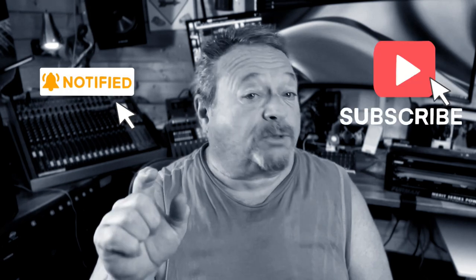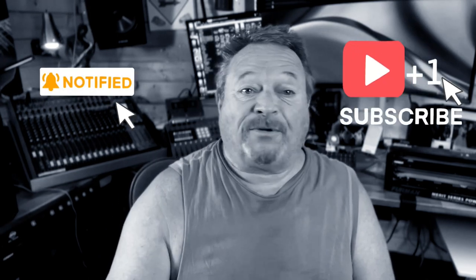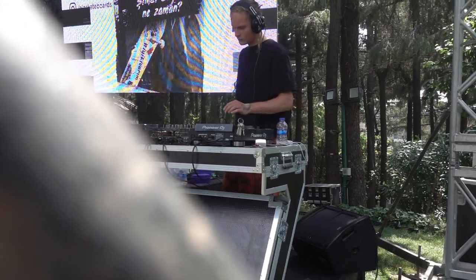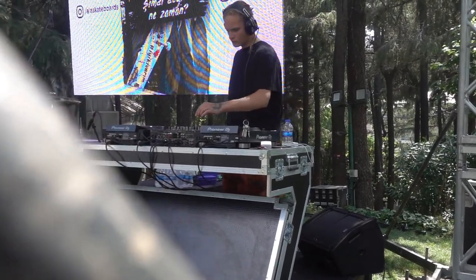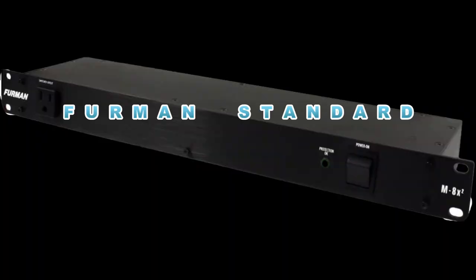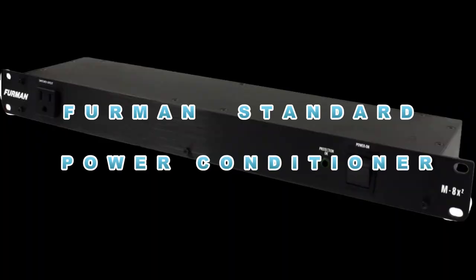If you haven't already, please hit the notification bell, subscribe, share with a friend, and watch another video. The information in this video can be applied to most power conditioners — the Furman standard power conditioner is only one example of the many choices out there. The Furman Merit Series power conditioner is the perfect low-cost AC power solution for any rack mount system.